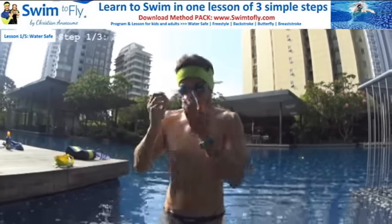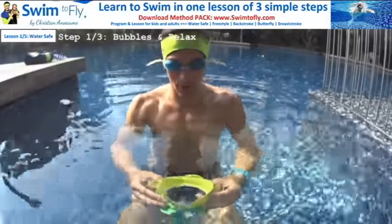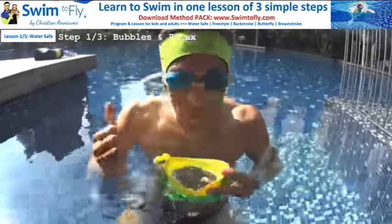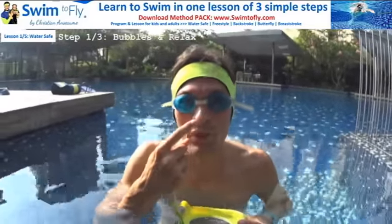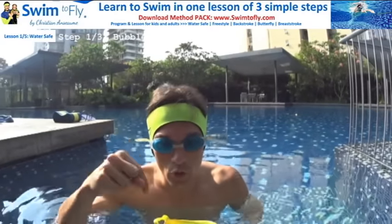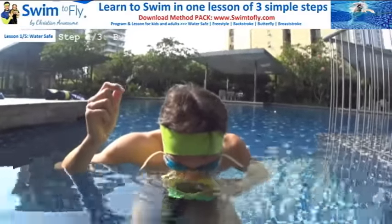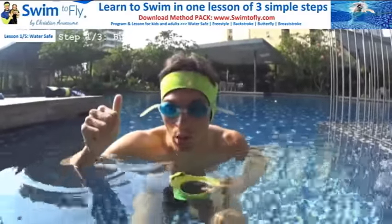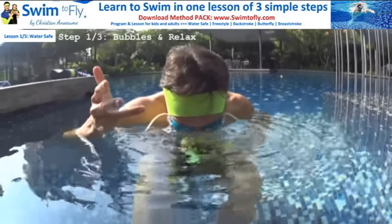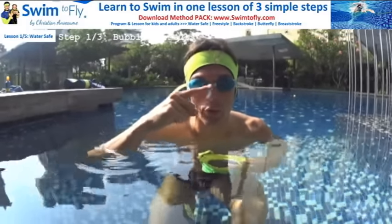Now it's time to do it in the swimming pool. We are still at step one — learn how to blow your bubbles looking in the water. I blow my bubbles here. I can go deeper with my nose in the water. Never breathe in from the nose — water goes in the sinuses. Never forget your bubbles. Don't let the water go in your sinuses: blow bubbles with your nose in the water.